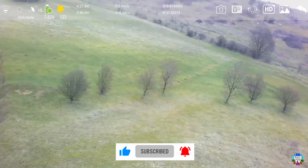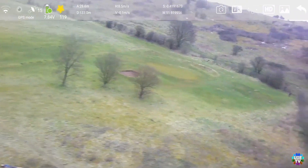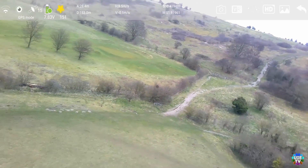I landed my drone, then restarted and connected again with the remote and mobile device. It was working as normal. I have no idea what happened, but the problem was fixed with only restarting the drone.